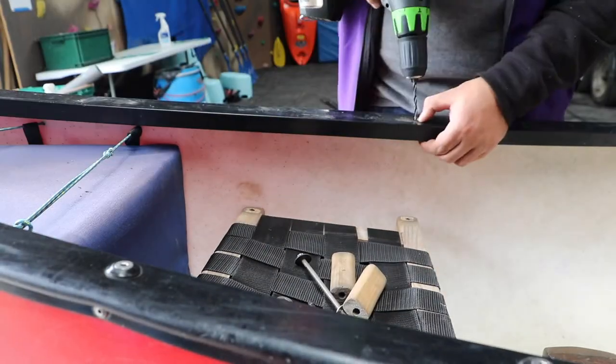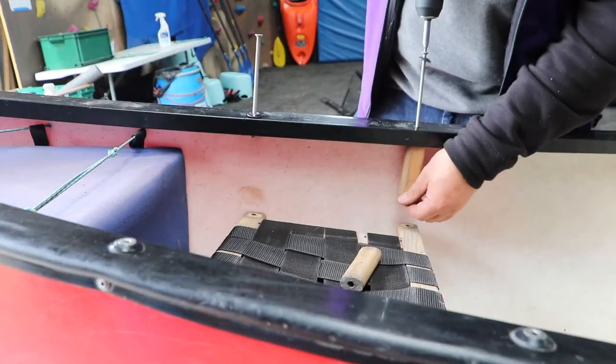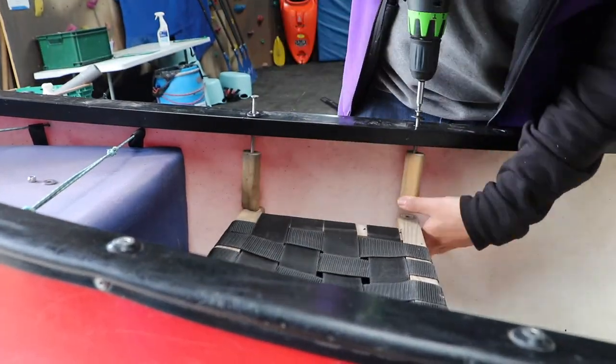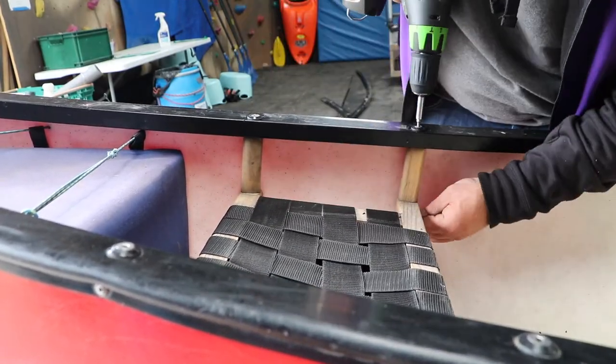Now we're on to our final and most complex task: refitting the seats. Nobody likes to have a wonky seat, so take your time, line the seats up carefully, and make sure you don't over-tighten the seats and damage that new gunnel.